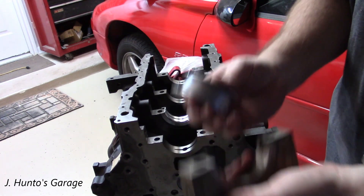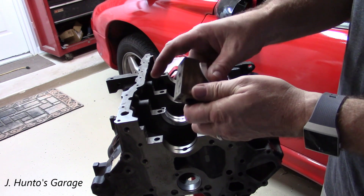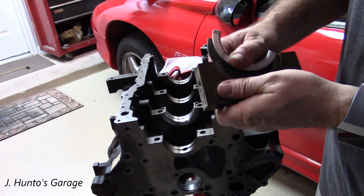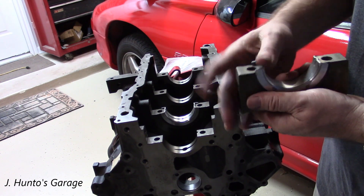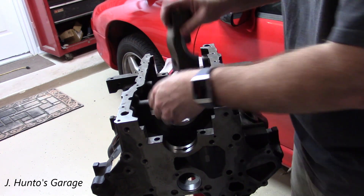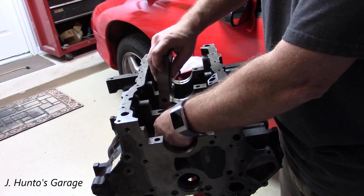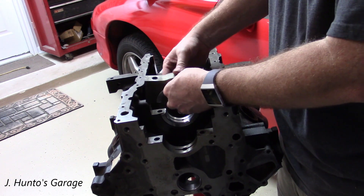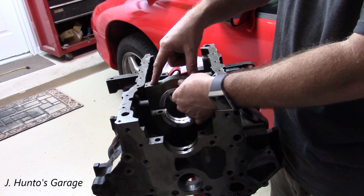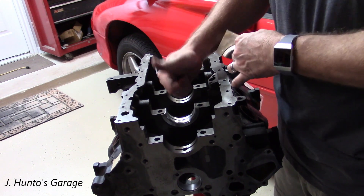Same with this one — keyway, keyway — just goes right in. And this will fit on there just like this. These have two bolts that go in the top as well as two bolts that come in from the side. That's for strength. That's pretty cool.